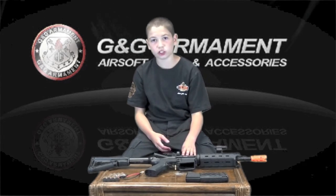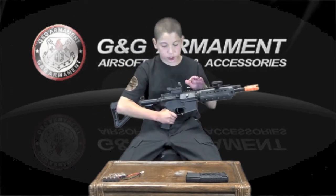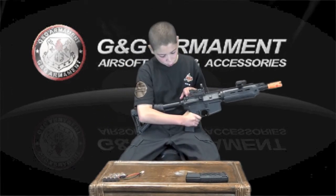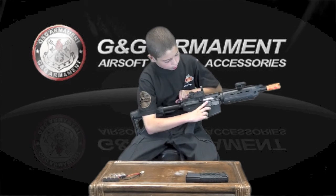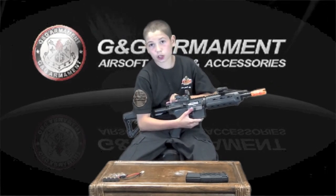Hi, my name is Justin from Nifty Airsoft, and today I'll be reviewing the GR4 G26 by G&G. This gun is an electric blowback rifle featuring a pneumatic blowback system. With its functioning charging handle comes a hop-up inside of the weapon. This green dial can be turned to adjust the spin on the BB.